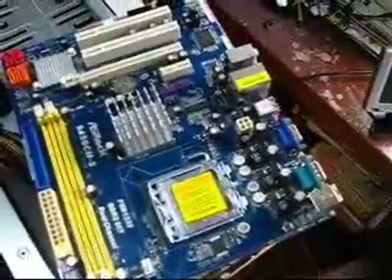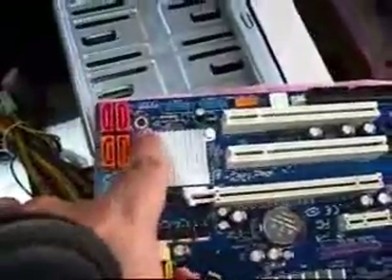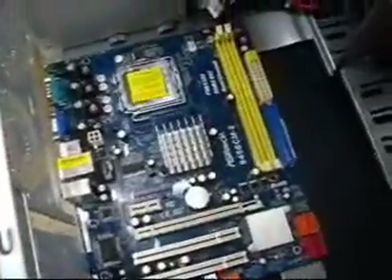Next we're going to put in the motherboard. The motherboard has holes for screws to fasten it to the casing. And if you notice, there are also some holes inside the case. What we need to do is align those holes to the holes on the motherboard. But before we can mount it, we need to have mounting brackets connected to the holes corresponding to the holes on the motherboard. Right now, the motherboard is not mounted yet to the casing.